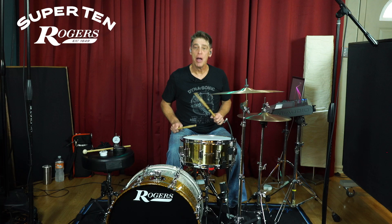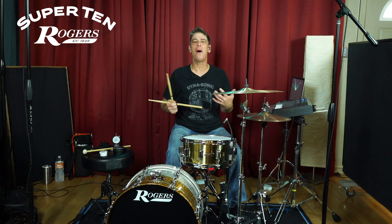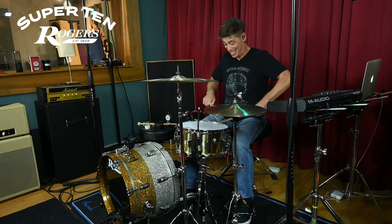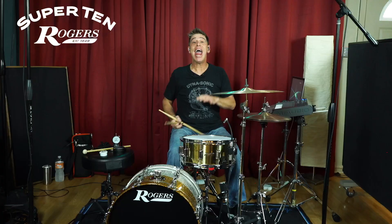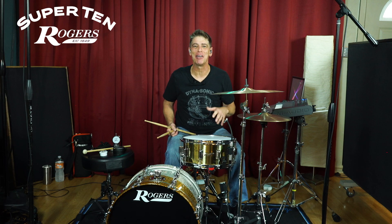That is awesome — crack for days, tons of body, sounds great as a rim shot, great with center stick. All the body and tone you want out of a brass snare drum, but still a nice pop, which is awesome for a 10 lug snare. And snare sensitivity across the board from the edge to the center and back.